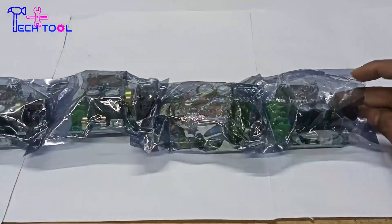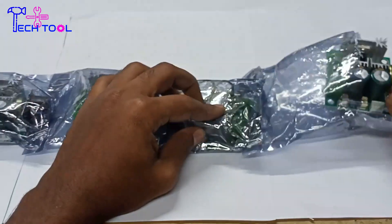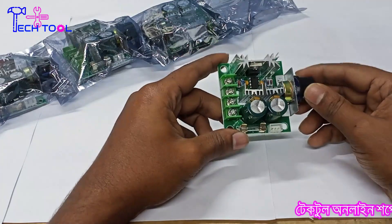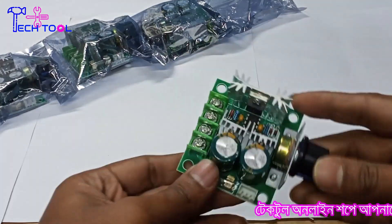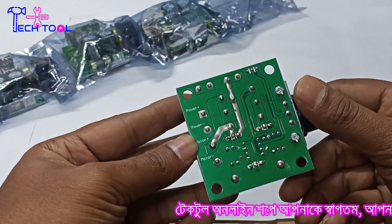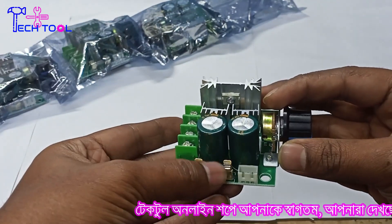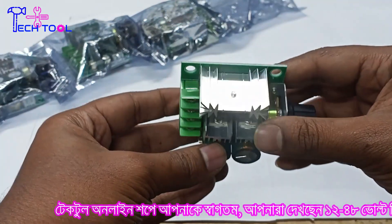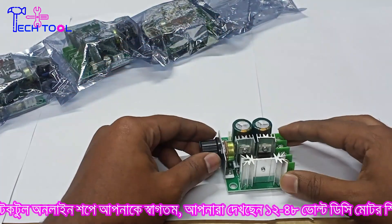We will be able to see the DC motor. In this video, we will be able to control the motor. We will be able to control the speed and reduce the speed. This is the 12-volt speed controller review and we will be able to control the motor. This controller is a heavy controller.